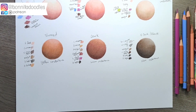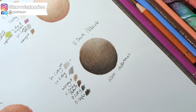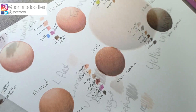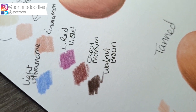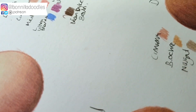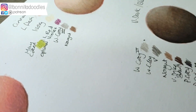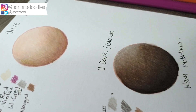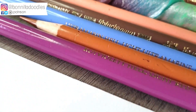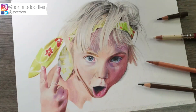Hi guys, welcome back to my channel. It's Benita from Benita Doodles, and as mentioned in the beginning of the video, today I'm going to break down six types of skin tones and the colours involved in using them to get as realistic a skin tone as we can. I have tried to limit the pencils we use so we don't overwhelm you with colour choices. They are the colours I choose to use when I do my own personal portraits, and if you've been following my live tutorial on skin tones where I've been drawing my daughter, you'll see I've been using the same pencils I'll be showing you today.